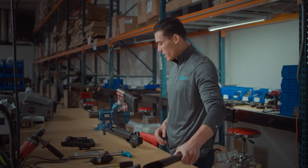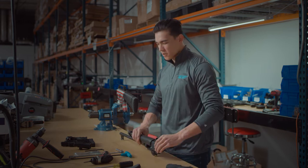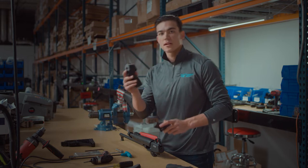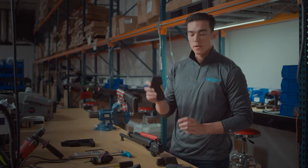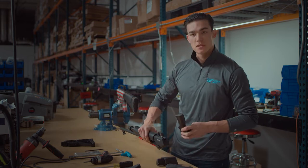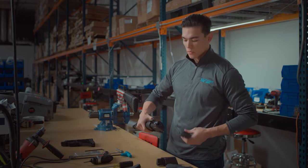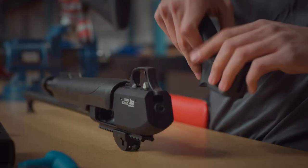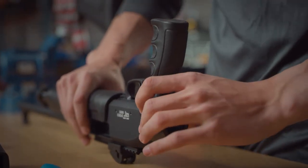Once we have the stock removed, we're going to go over to our new folding stock kit. The first piece that you're going to want to install is the pistol grip. This attaches directly to the base of the firearm. You're going to want to make sure your fitting here matches up with the fitting on your pistol grip, so we are going to slide that into place.